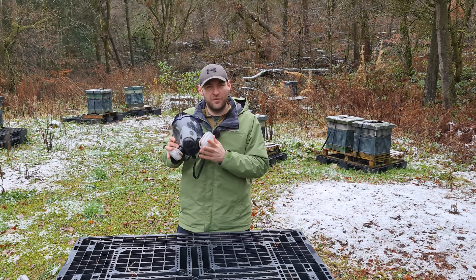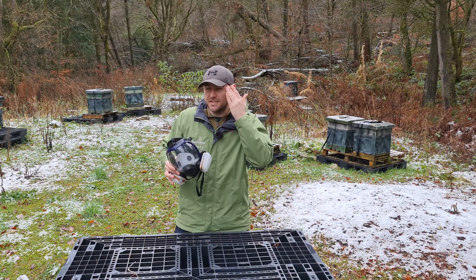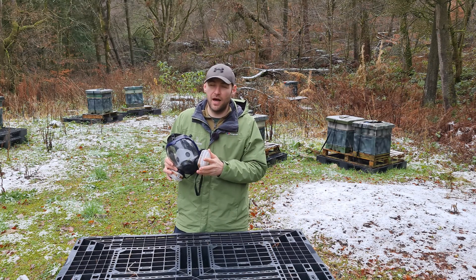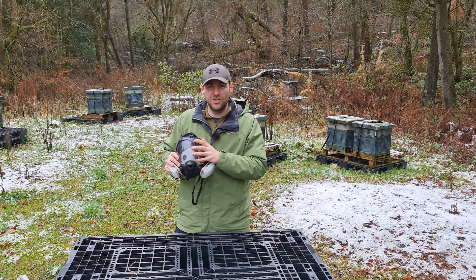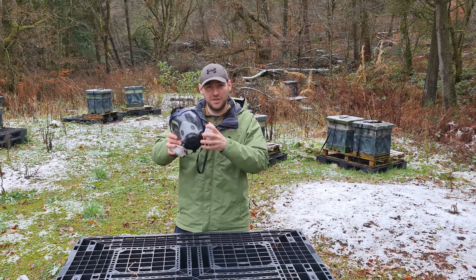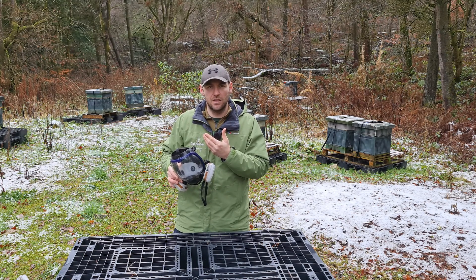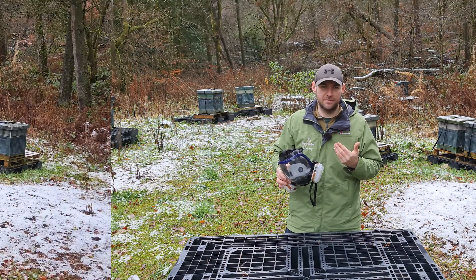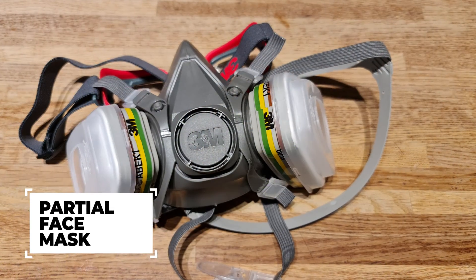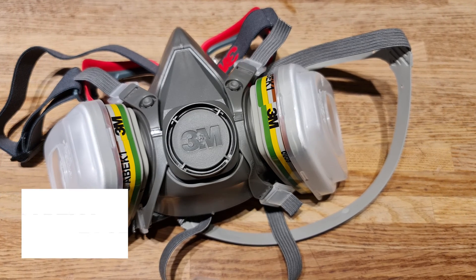Although the full face mask does seem like the belt-and-braces option and seems like it provides a better seal all the way around your face, for me personally I've moved away from it now. The issues I have with fogging up mean that when I need to take it off, I'm not continuing to protect my lungs when I want to be able to see properly. So what I've moved over to is a half face mask, and again, this is made by 3M. I've got the correct filter cartridges and I'll run through all of that later on in the video.